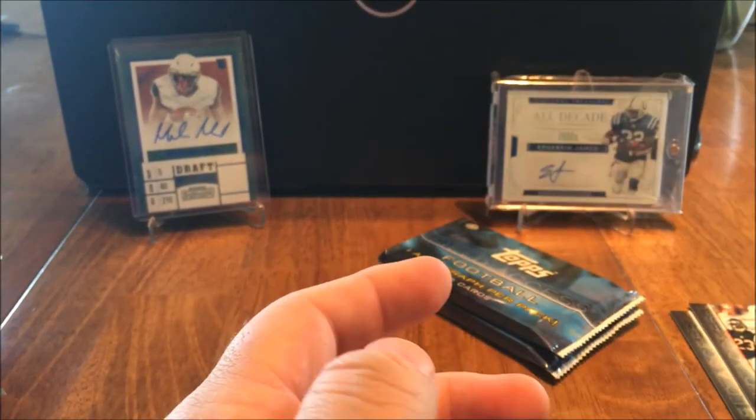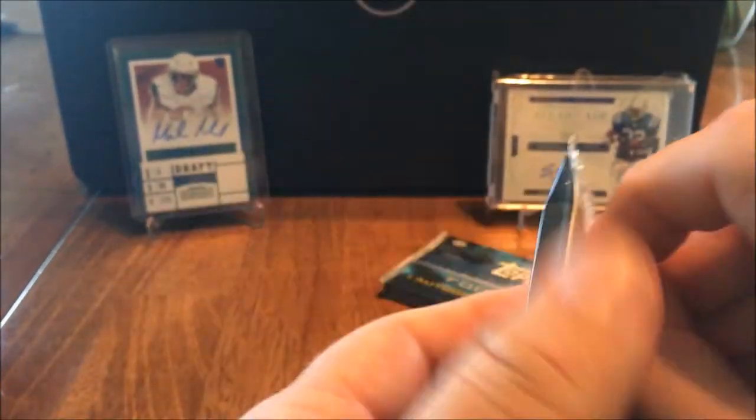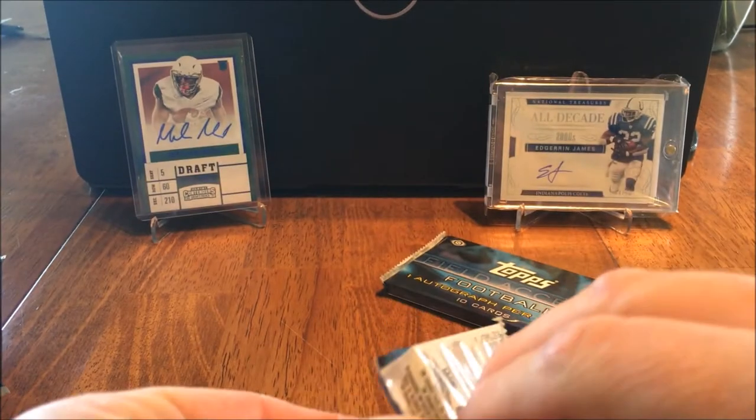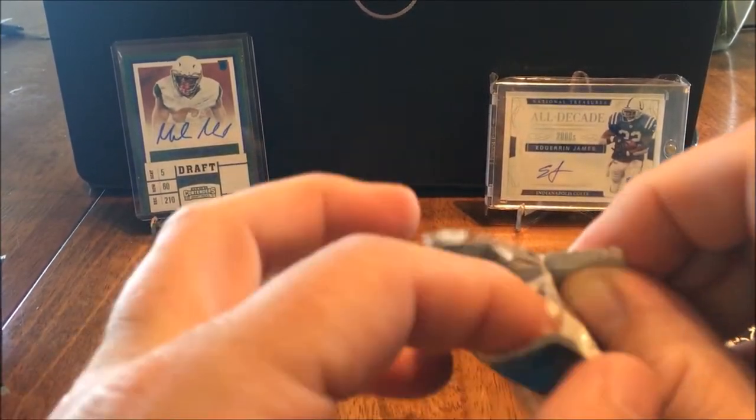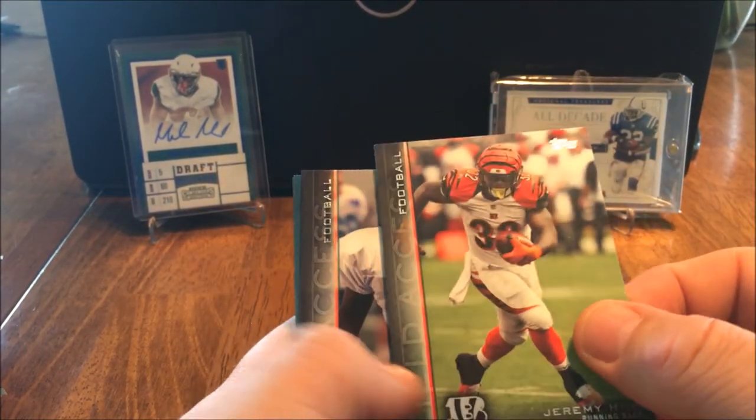And Eddie Lacey. Alright, I'm not going to try to figure out where the auto is this time because it looked like I went right for it. I feel like I got my money's worth already. Jeremy Hill.